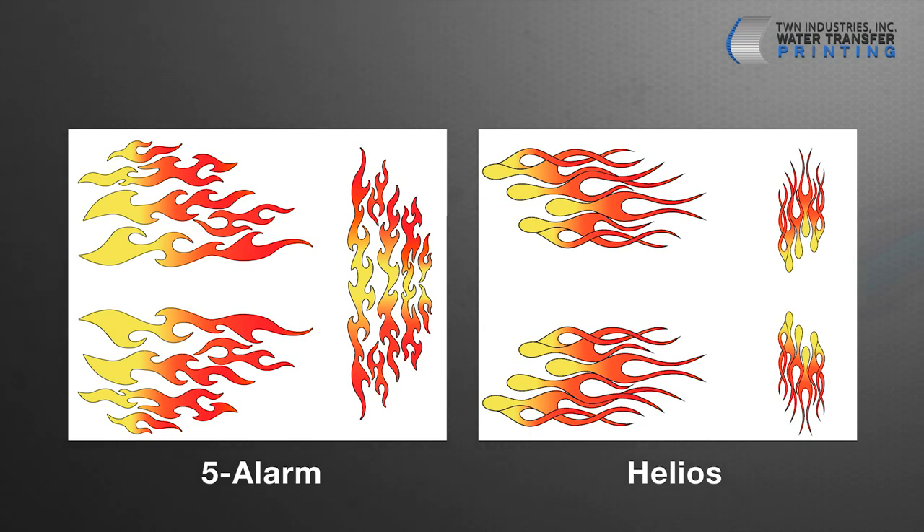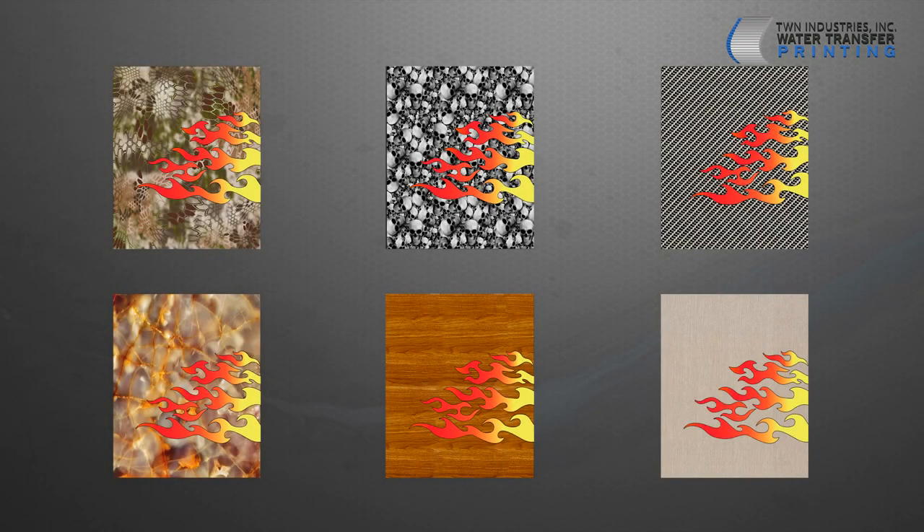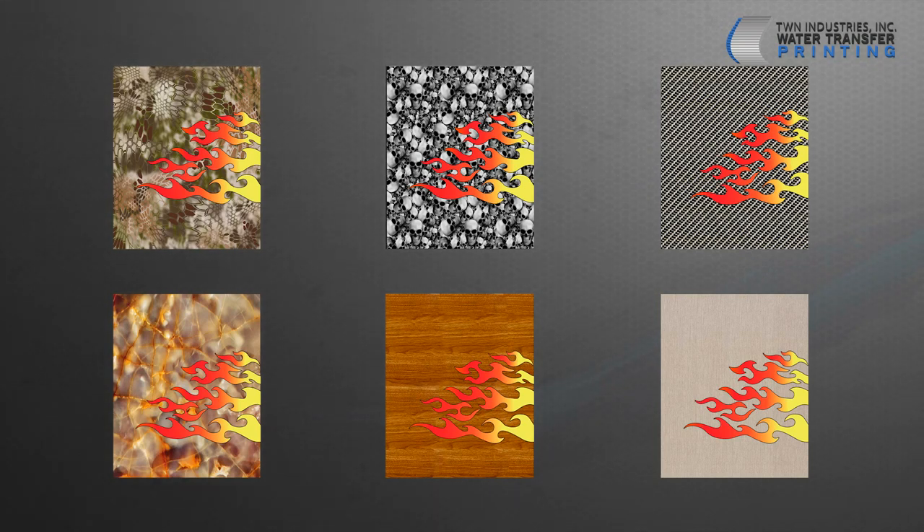These fire-inspired patterns are a groundbreaking addition to the world of water transfer printing. It's important to note that these two patterns were designed to be used in conjunction with a secondary water transfer printing pattern. Experienced processors will be the most comfortable with this new design and process.